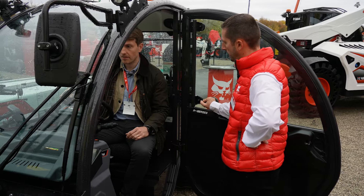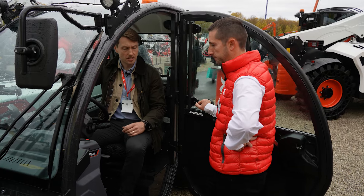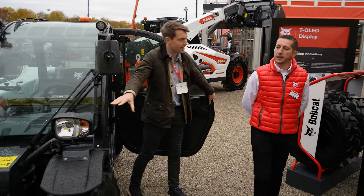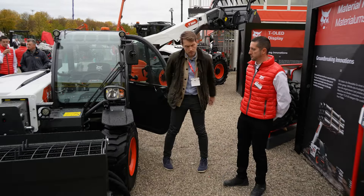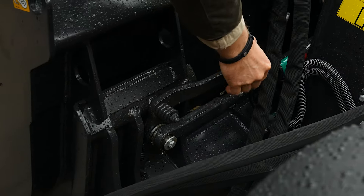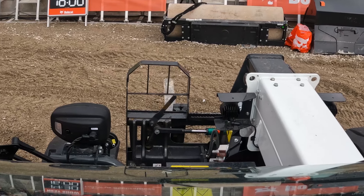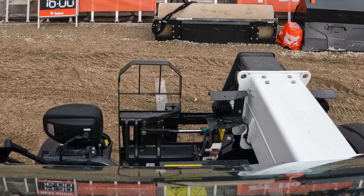On a machine like this I can see the mixing bucket in the front. In terms of headstocks, is that a Bobcat Bobtach headstock? Yes, what we call the Bobtach. For the first time, we are able to introduce the Bobtach carriage on a telehandler, and thanks to this we are the most versatile solution on the market.